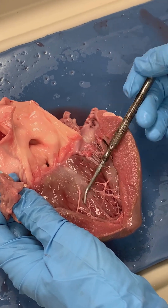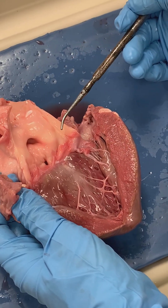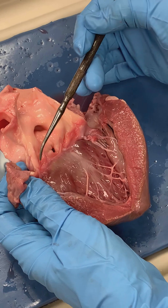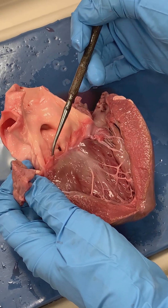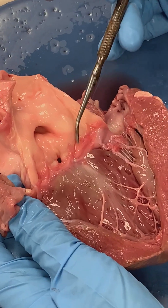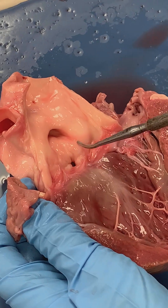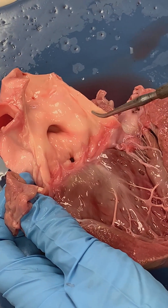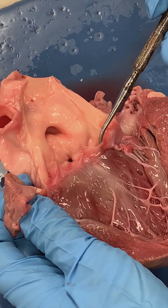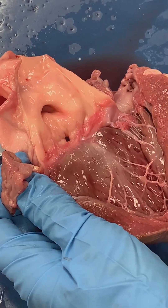We essentially have two different rooms: the left ventricle and the aorta. Separating these two rooms we have another door, or valve. You can see a leaflet here, here is another leaflet, and there's a third leaflet right here. You can see that they have a crescent or lunar shape, so we call this the aortic semilunar valve, sometimes also called just the aortic valve.